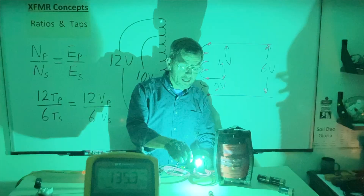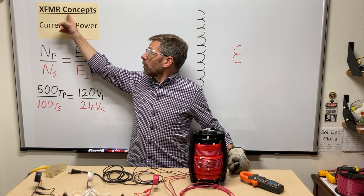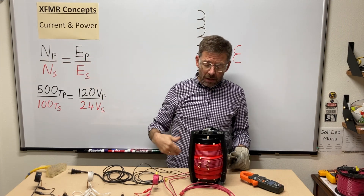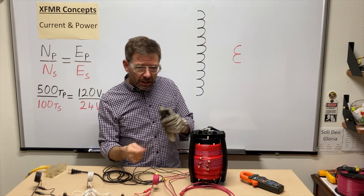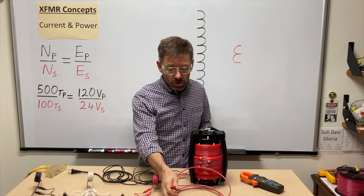Look at that — they're kind of sticking. A little bit of welding. This is the fifth video in my transformer concepts playlist. Here we're looking at current and power. We ended the last video with that arky-sparky and wondering: if we shorted out the secondary, just tied both ends together, how many amps would flow?